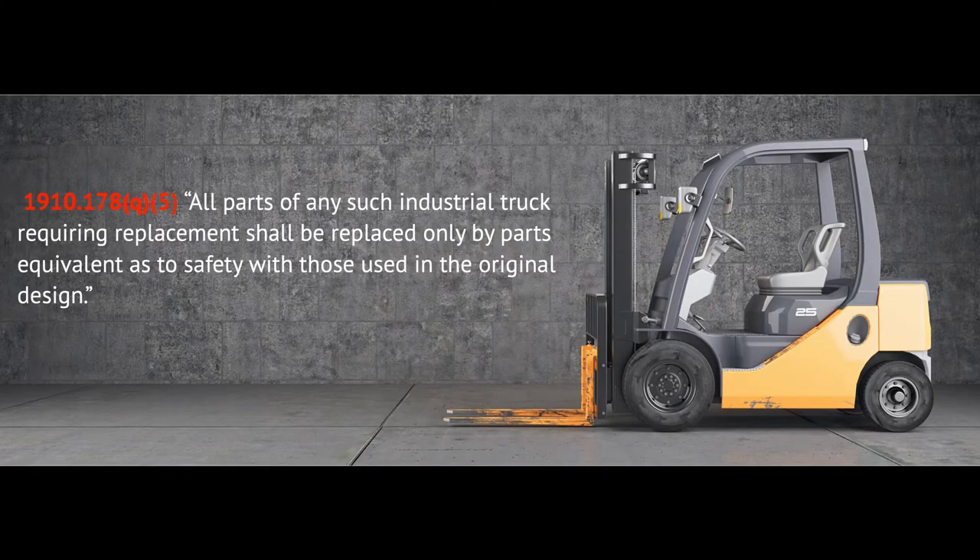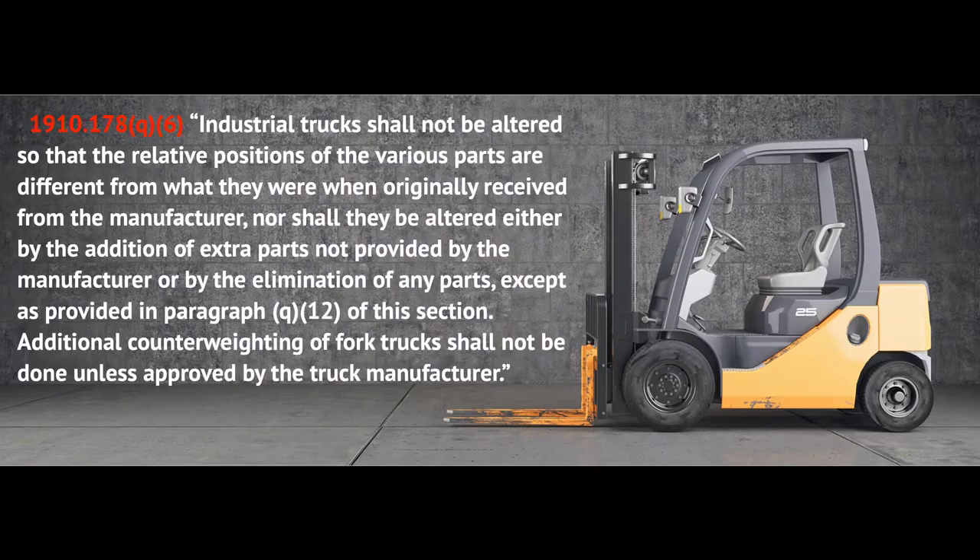It's important to have a reputable system because what can often happen is employees with the best intentions start adding parts or modifying equipment in a way that doesn't meet the manufacturer's recommendation. This leads to two key standards: OSHA 1910.178(q)(5) states that all parts requiring replacement shall be replaced only by parts equivalent as to safety with those used in the original design. OSHA 1910.178(q)(6) states industrial trucks shall not be altered so that the relative positions of various parts are different from when originally received, nor altered by addition of extra parts not provided by the manufacturer or elimination of any parts, except as provided in paragraph (q)(12).